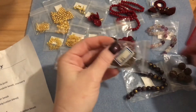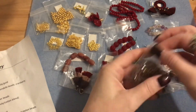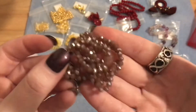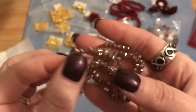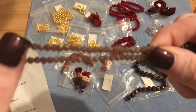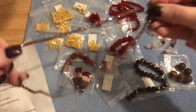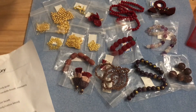Last but not least, number eighteen is approximately an 18 inch strand of four by three millimeter crystal rondelles in a violet jade shimmer. It's a really pretty violet with lots of sparkle and it's a very long strand — a great way to finish out the box.